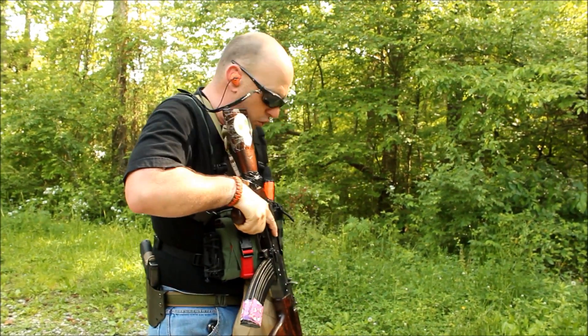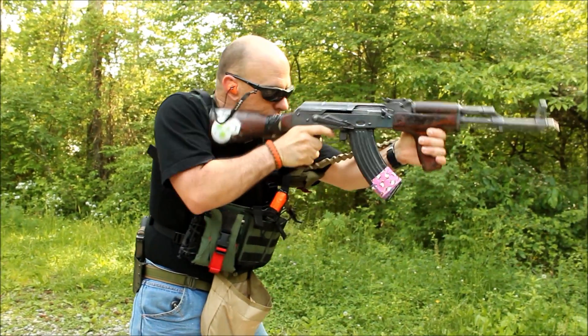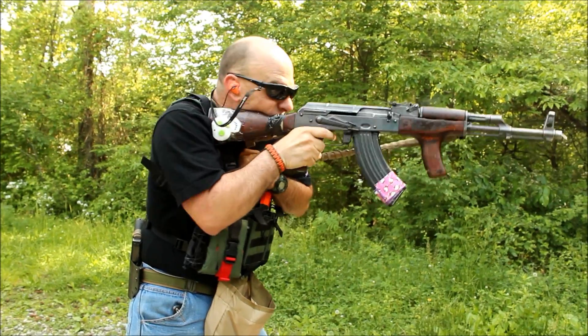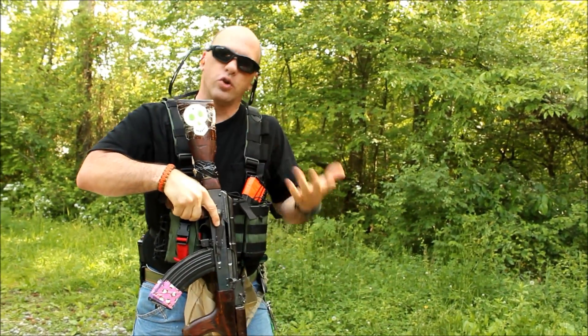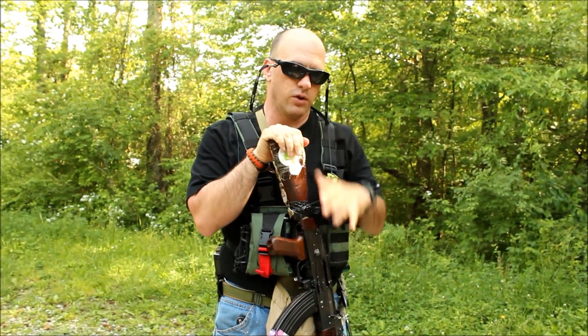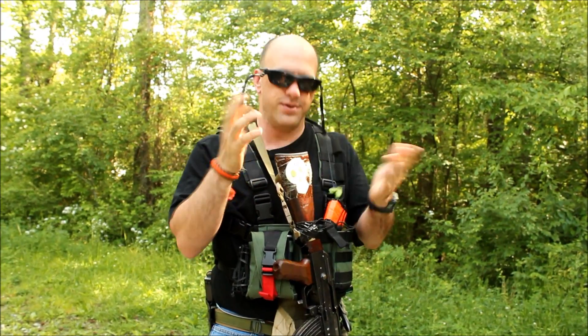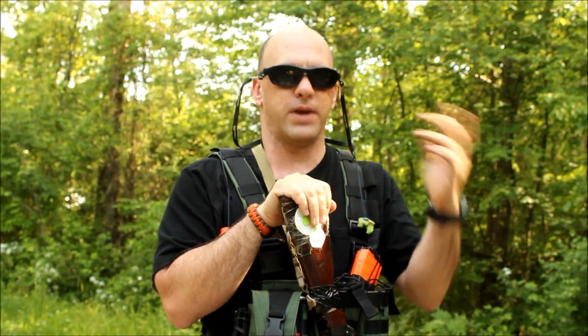Conversely, if I simply square my hips up to begin with, there is no movement. The gun doesn't generate enough energy to move you around. So when it comes to running this gun or any other gun, get your mass behind the gun.